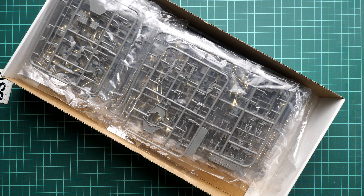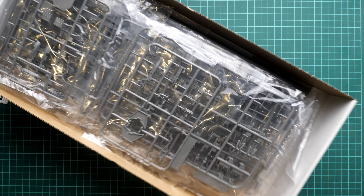Here you can see what is hidden inside — all of the parts are actually packed into separate plastic bags, so it's quite good packaging. It will require some time to open all of this stuff, so I think we will gradually open them one by one.